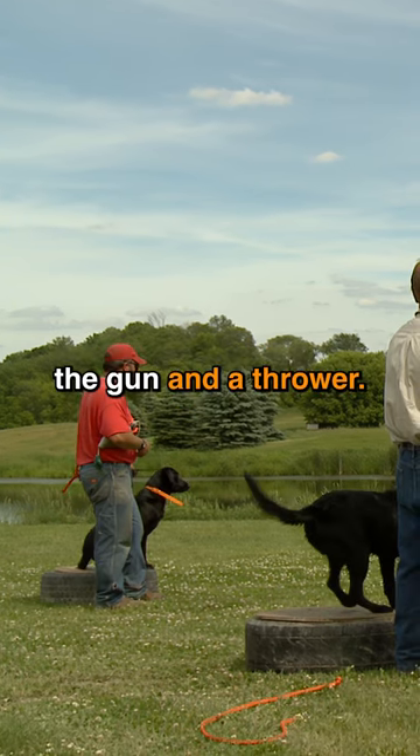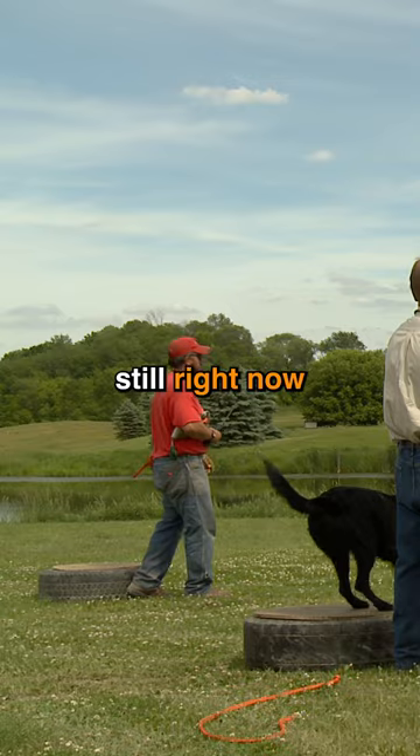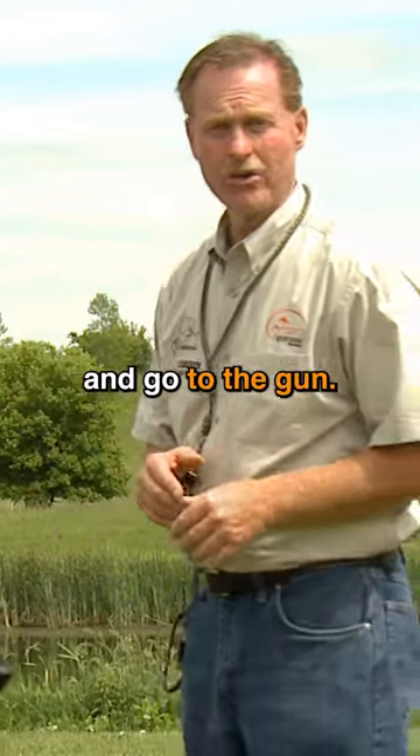We are also going to add in the gun and a thrower. But if your dog can't sit still right now for a hand-thrown dummy, don't proceed on and go to the gun.